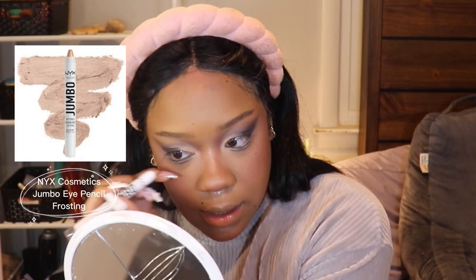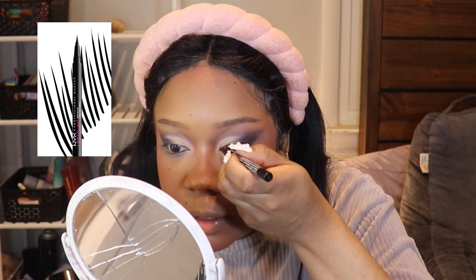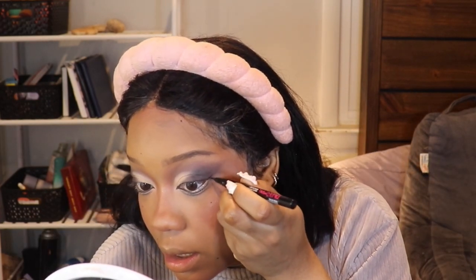The NYX Jumbo Eye Pencil in Frosting — I'm going to add that on my lower lash line in the outer part, above the black liner. I'm going to very quickly tightline using the NYX liner in black. Then I'm going to take the liquid liner in black to create the inner eye points — the cat eye effect. Precision is paramount. I do a little wing on the outside, and I'm just going to outline the top of my cut crease.